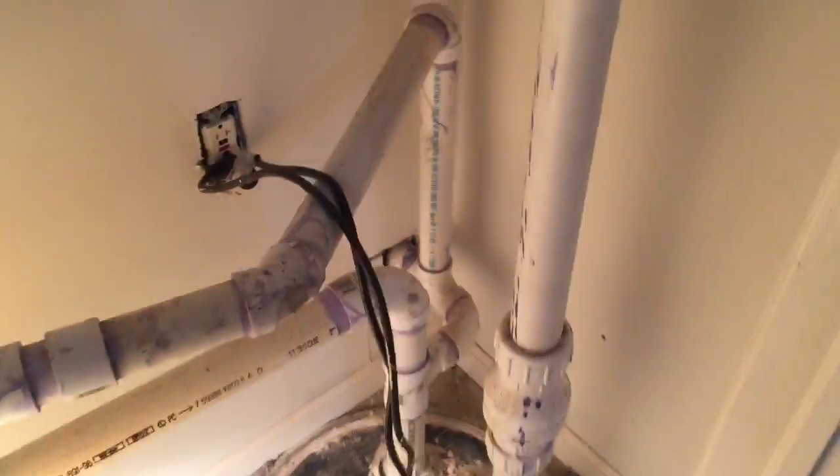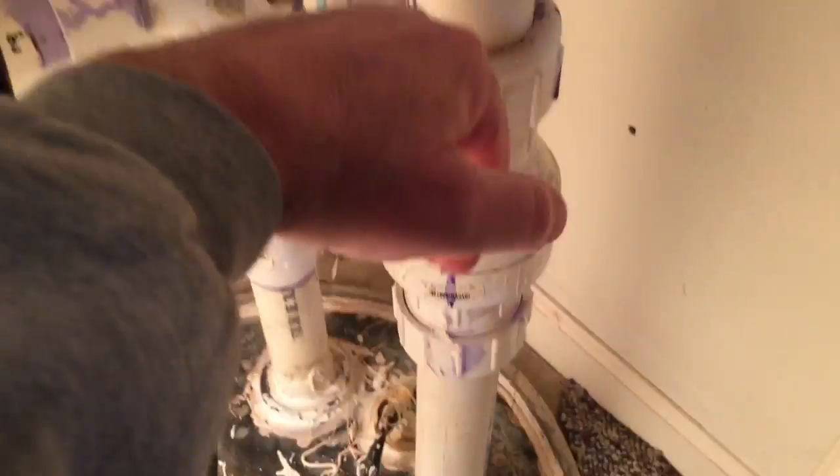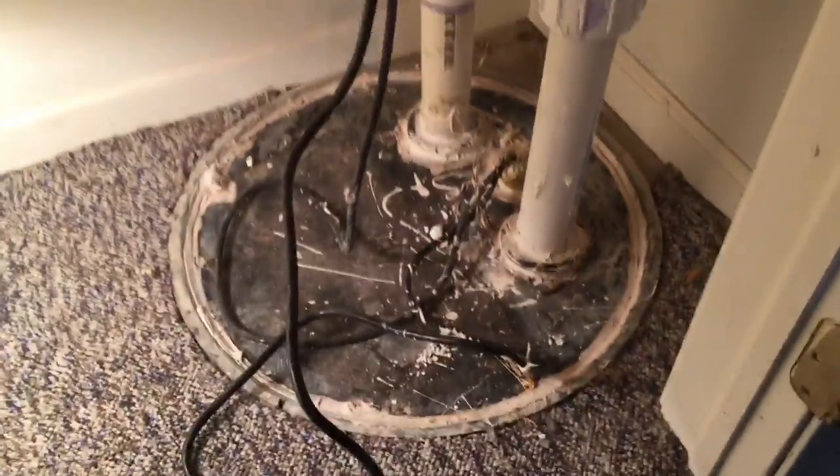The guy that put this in created a kind of weird situation here. This side obviously is the outlet, and I've got a check valve here so water can't flow back in — the pump pushes it up. I've got a drain that comes in here, and I think another drain that comes in here, and I think this is an exhaust vent that goes up through the roof.